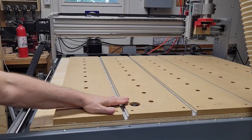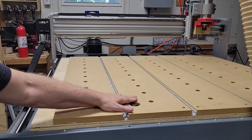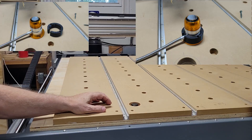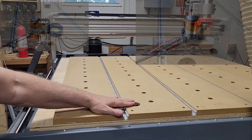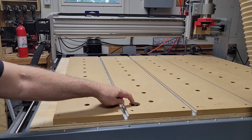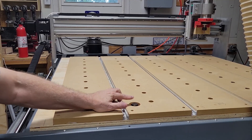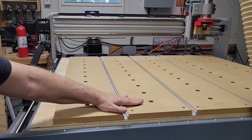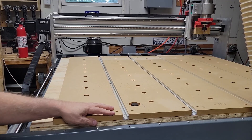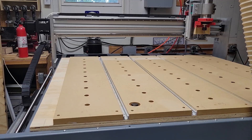I got the tool setter mounted underneath the table — it's currently just about flush, maybe sticking up just a hair. The 3D printed spacer I made is about three-quarters of an inch. Since I haven't surfaced this yet, when I'm ready to surface it I'll just remove the tool setter, then reinstall it, measure how much it's sticking up, and 3D print a new spacer to bring it back down flush or a little below. It's working well — let me home it and show you how this thing works.